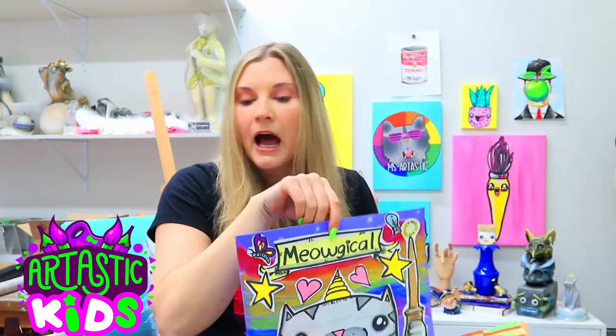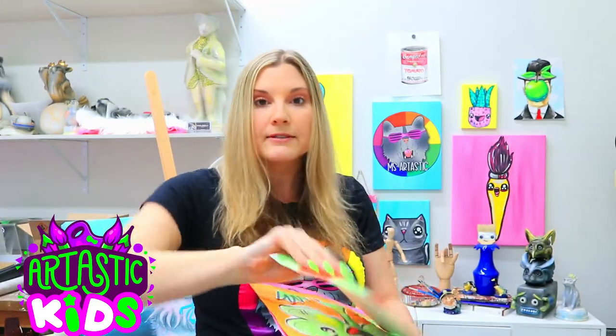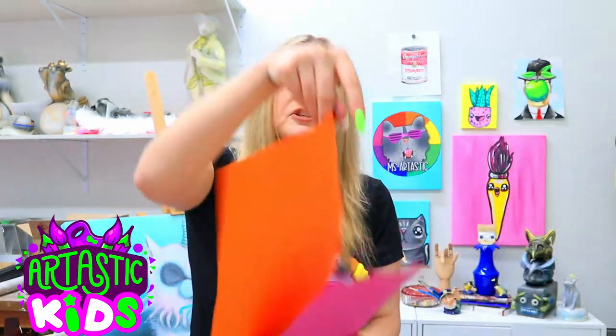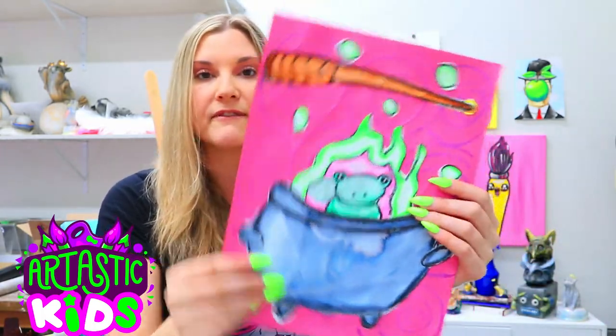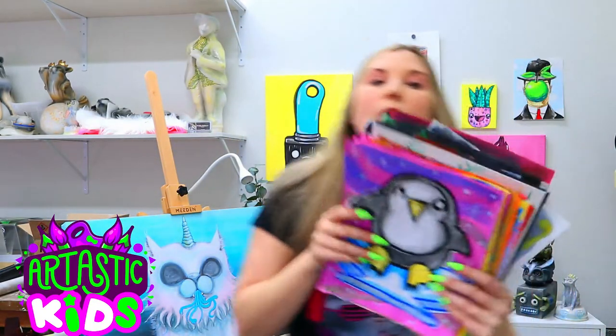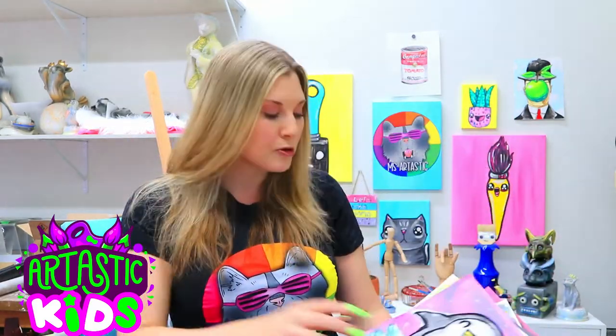The March bundle is going to include that leprechaun, a magical pixel character art lesson, a cool shamrock, and a lovely cauldron and wand frog using felt marker painting strategies. And it's already loaded — there are already over 70 art lessons available for you to pick and do together.